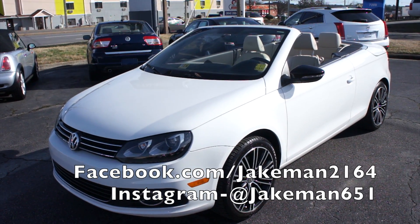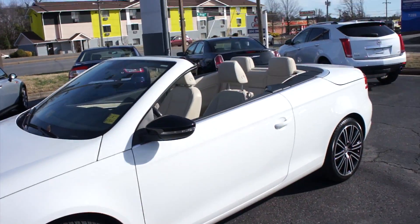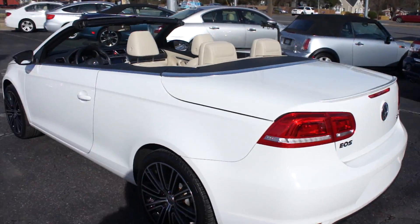Hey guys, it's me Jake from JakeMan21642. Today I've got a video for you of this 2014 Volkswagen EOS. This one is a very rare sport model.